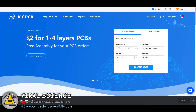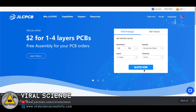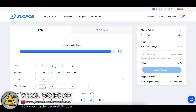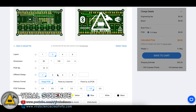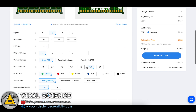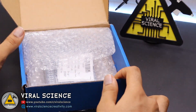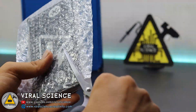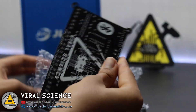To order our PCBs I am visiting jlcpcb.com, who is the sponsor of this project and offers very good quality PCBs at very low prices. We select 'Quote Now', add our Gerber file, select the quantity and color, and place our order. I received my PCBs in 7-8 days and the packing and quality of the PCB were very good.